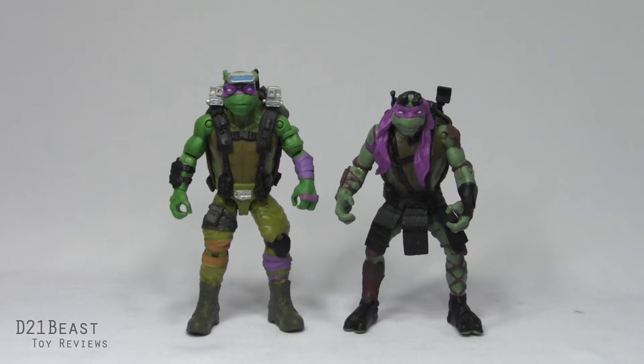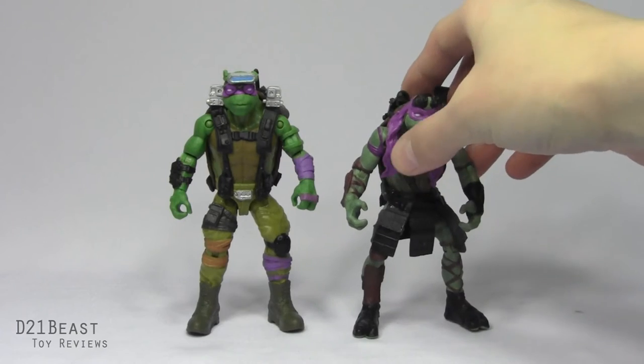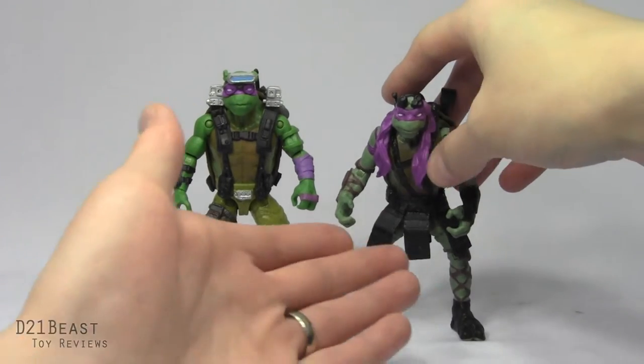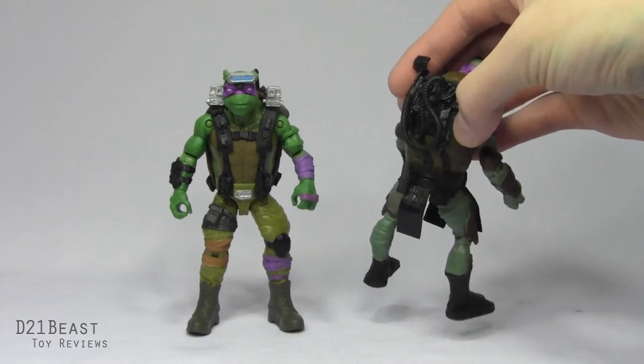Taking a look at Donatello — on the right you've got the figure from the first movie, and on the left you've got the figure from Out of the Shadows. This Donatello figure improves on the first one in pretty much every way possible, except he's still a bit back heavy. The first movie Donatello had mostly black detail on him, and there's a ton of sculpted detail on that figure that just doesn't come through because everything is coated in no paint or just black paint.